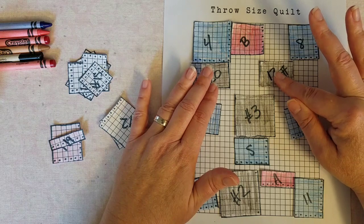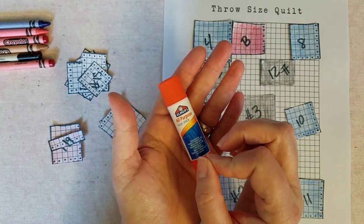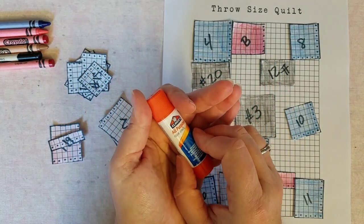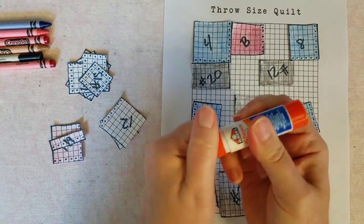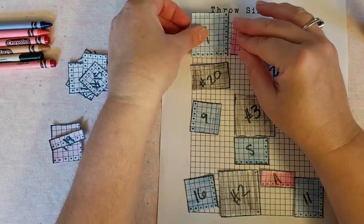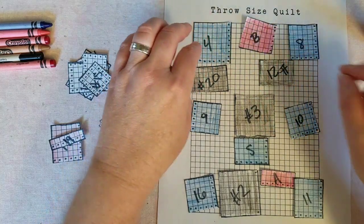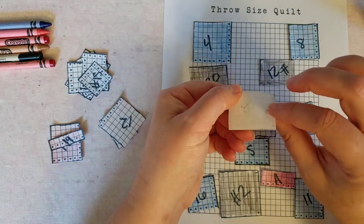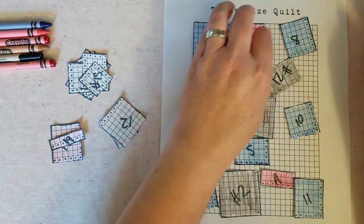What I've found to be really helpful is using a repositionable glue stick — they make one that would be perfect for this kind of quilt design. I only have a regular all-purpose glue stick today, but if you use just a small amount you could probably still remove the pieces. I'm going to put a little bit of glue just to tack the pieces down so they'll stop moving around.